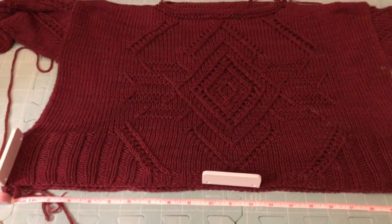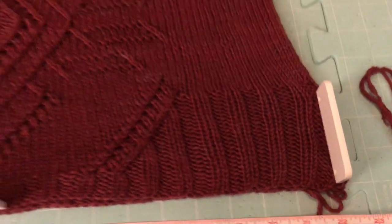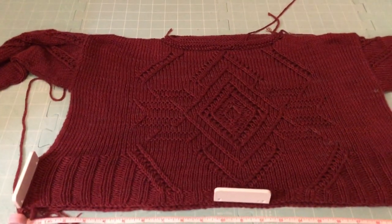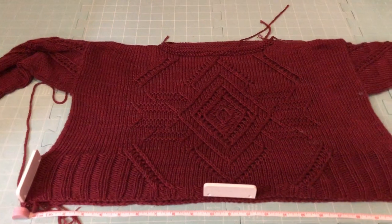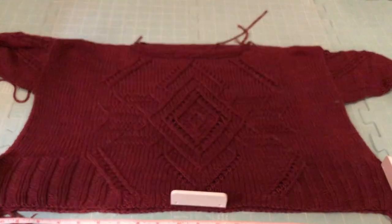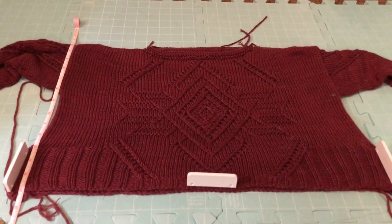My first measurement is the bust circumference at 22 inches. It was really easy to stretch the bottom of the garment to 22 inches. Before I pin out the sides, I need to know the total length — I need to get to 15.75 inches from shoulder to the bottom of the hem. I'm going to see where 15.75 inches falls first, then pin out the sides. As you can see, I've got quite a lot of vertical stretching to do here.